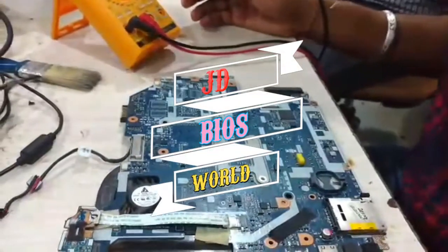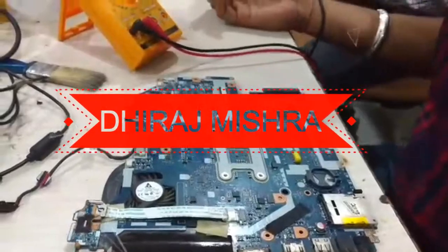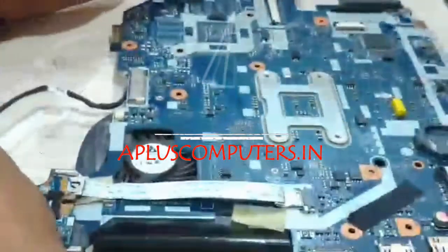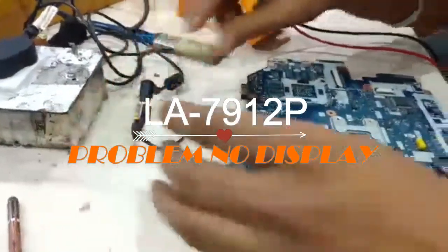I am Dheeraj Mishra and today I am going to repair this Acer E1 series motherboard. The part number of the motherboard is LA-7912P. This motherboard has a no-display problem. So first I am going to check all voltages and the charger.